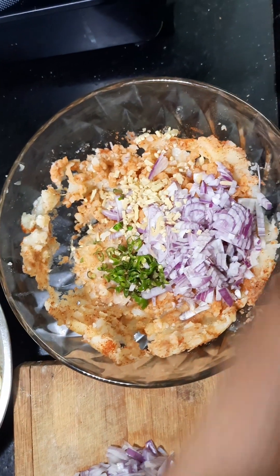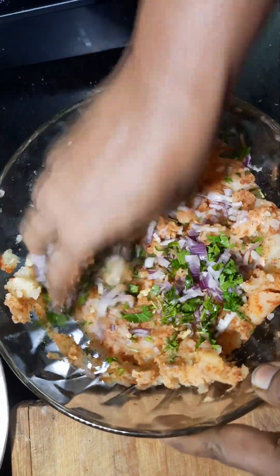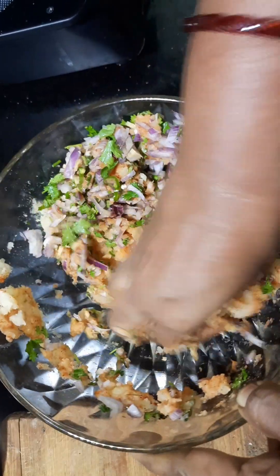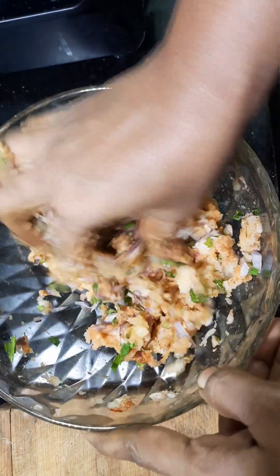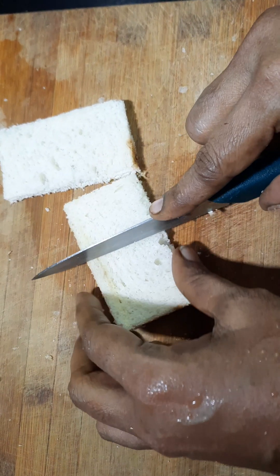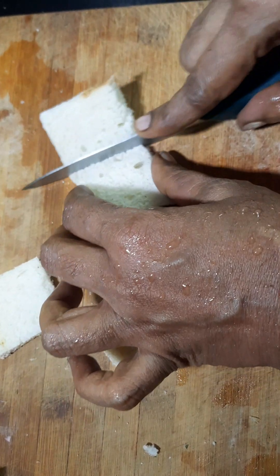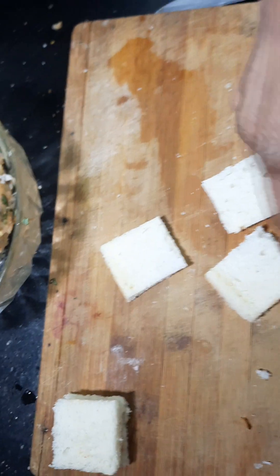We cut the edges and put a nice little cut to the sides — this is a soft texture. You can cut 4 squares as you can.